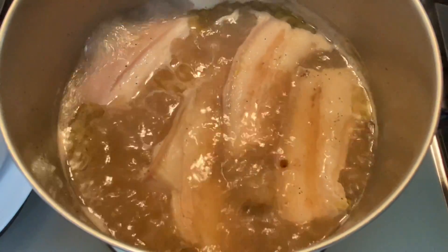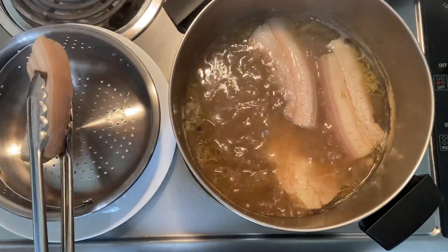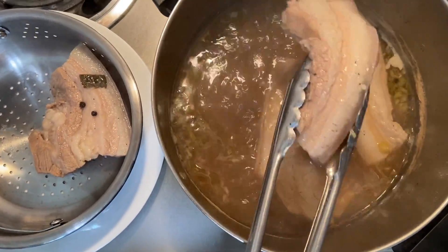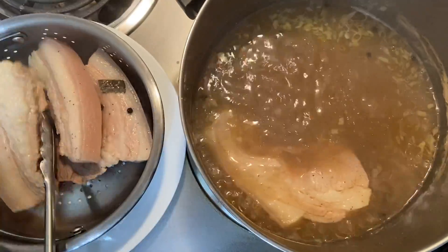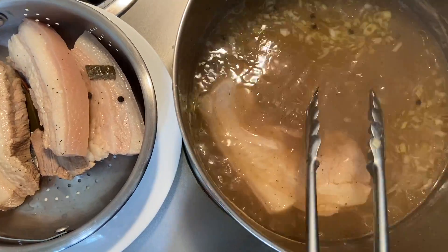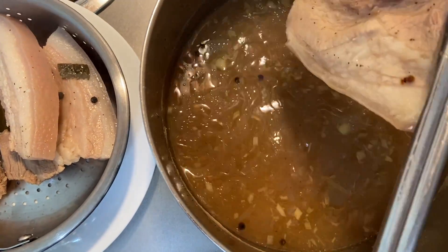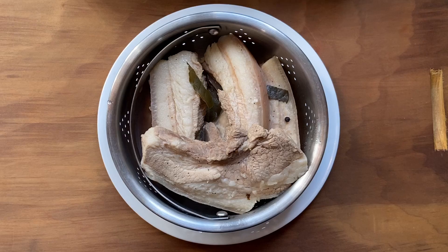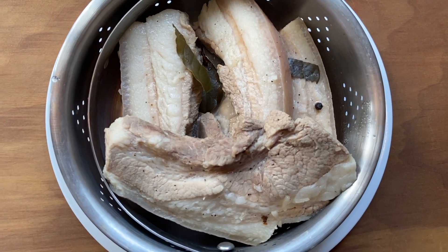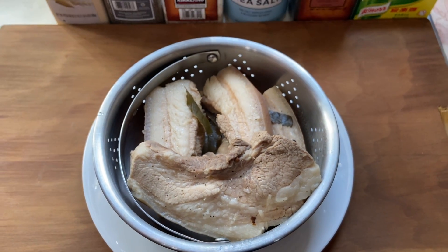About 25 minutes has transpired and it seems that the pork is tender enough. Now, what we want to do is take them out of the boiling stock one by one. What we want to do next is to drain every drop of excess moisture from the pork. This is a very crucial step to help make certain that we get a skin that is as crunchy as possible instead of a saggy or rubbery one.